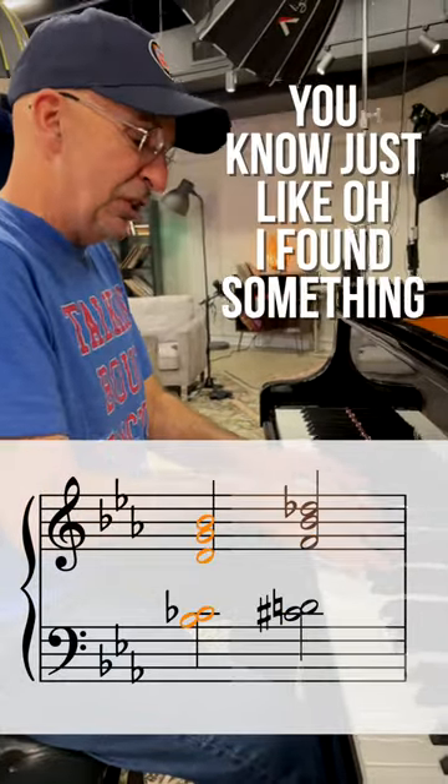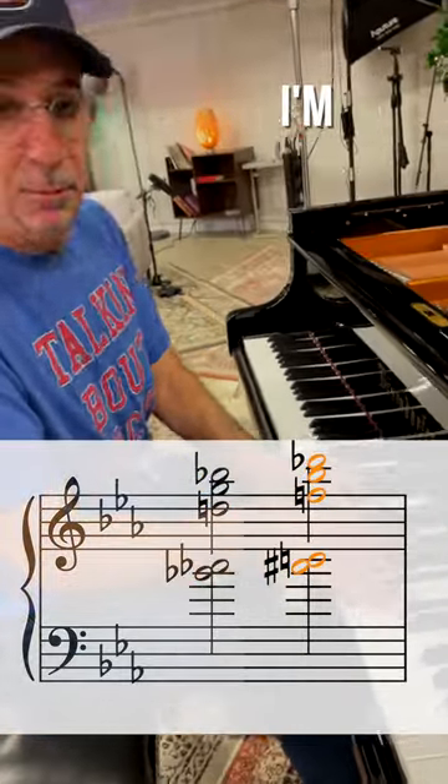And it keeps you out of that mindset where you just say, 'Oh, I found something, I'm going to move it through the diminished cycle. I'm a machine.' No.